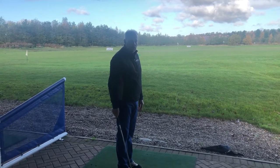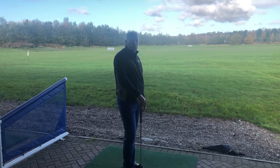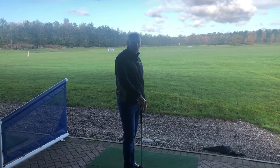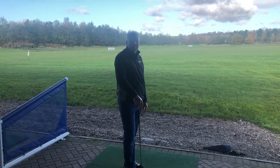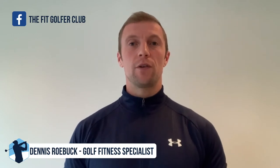Have a test yourself and see whether that's you. If it is, we've got Dennis Roebuck following up in another video to give you some help with exercises, mobility stretching that you can do to help your golf. I'm Dennis Roebuck from the Fit Golf Club, and I'm going to work together with the team at Volvo Links Golf Club to deliver health and fitness tips that are going to improve your game.